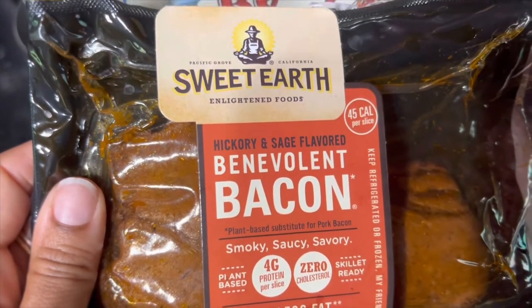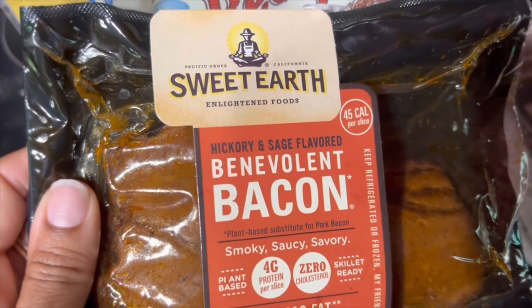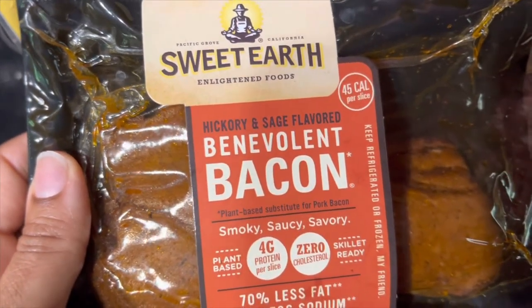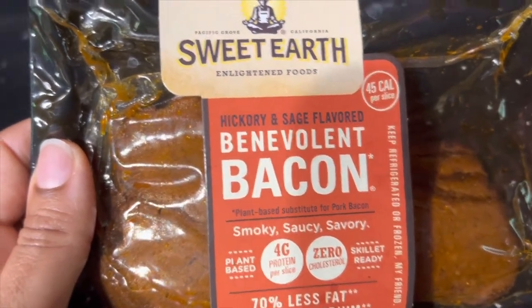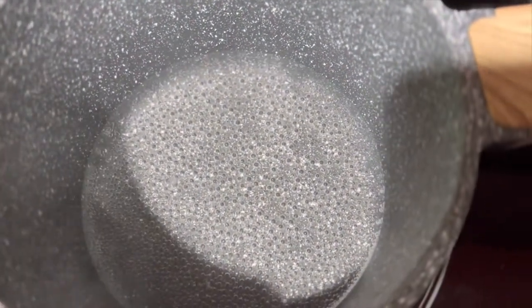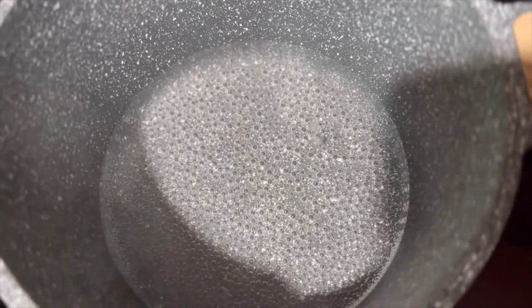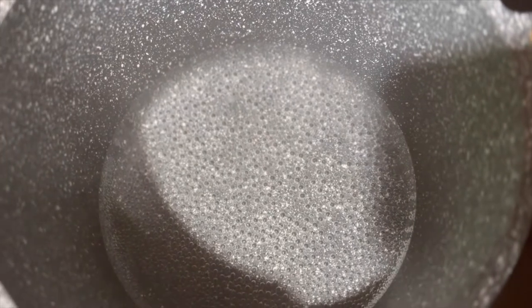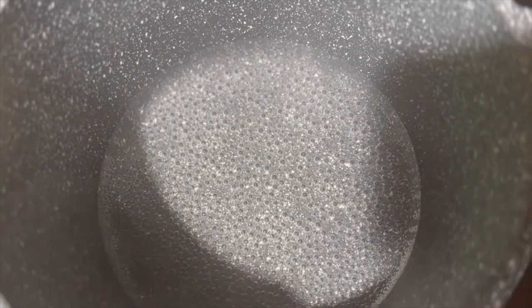We're also having toast — the brand is Killer Dave's bread — toasted with some strawberry jelly. Alright y'all, here we go: it's gonna be two cups of water, one cup of grits, and one and a half teaspoons of salt.